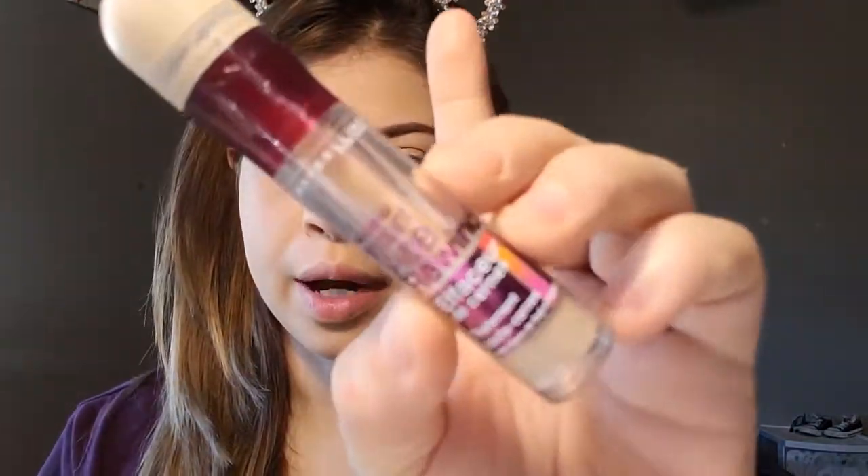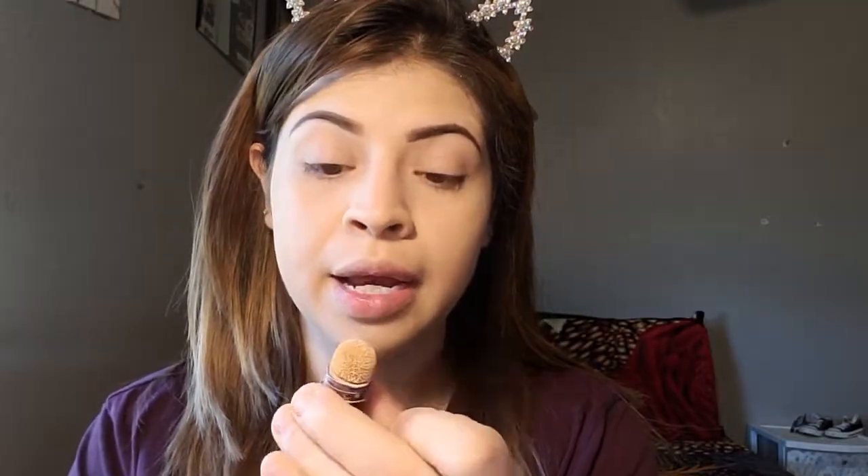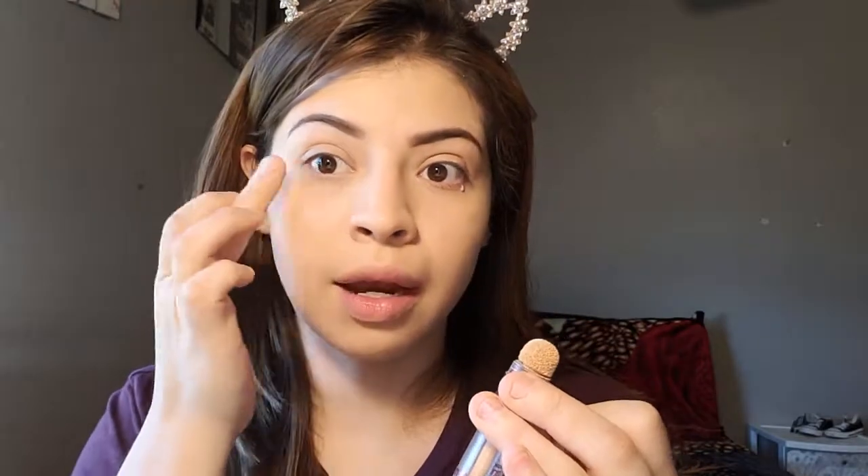Next thing, we're going to go in with my concealer. I'm going to be using the Maybelline New York Instant Age Rewind, which is the one I use all the time. So, for this one, it has the applicator. I am going to use this, but then I have to smear it up with my hands. Let me just apply this, and then I'm going to tap in with my fingers.